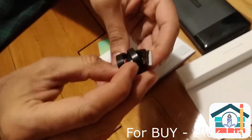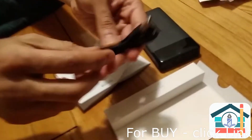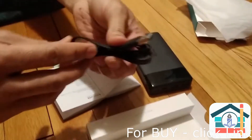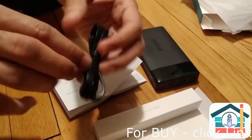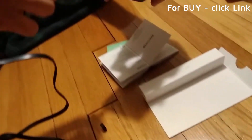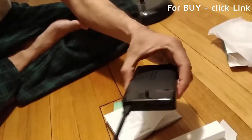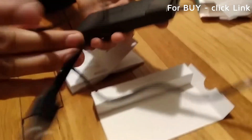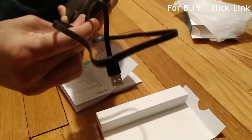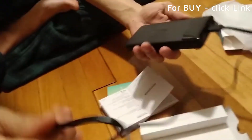It doesn't come with a plug, but just about any plug will work when you plug the USB into it. You just plug the cable into the USB plug and the other end connects here and it'll charge up. Or if you have a micro USB device, you can use this to charge your device. And that's it.